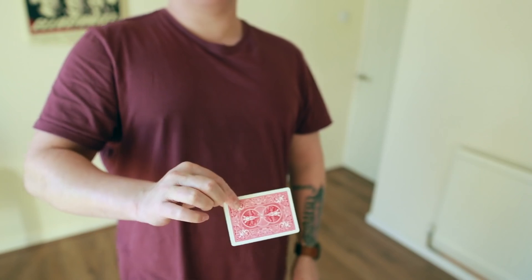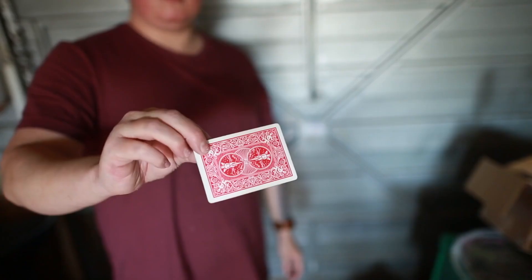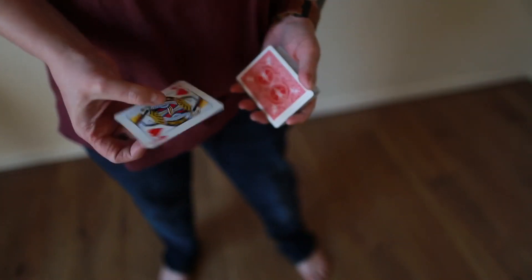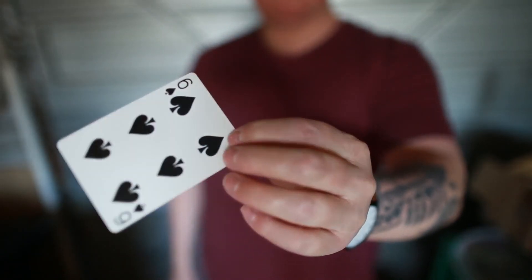We started jamming our ideas and the next thing you know, we've both come up with our own unique handlings to the method and updates to the gimmick that not only make this more practical but much more visual at the same time. What myself and Nick set out to create was a gaff card that would be able to change cards visually on both sides, but that didn't use a generic flap card that left creases or folds along the face. That meant we could use any card in the deck, including blank cards.